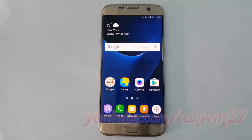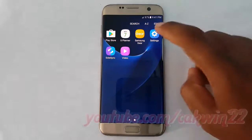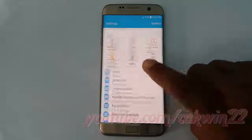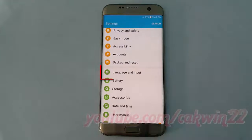To change QWERTY or 3x4 keyboard in Samsung Galaxy S7, go to Settings, tap Apps, tap Settings, scroll down, tap Language and Input.